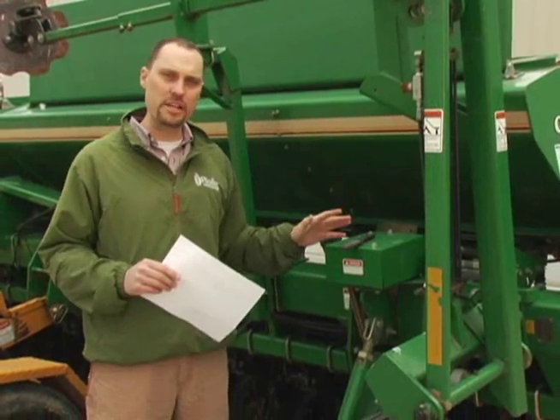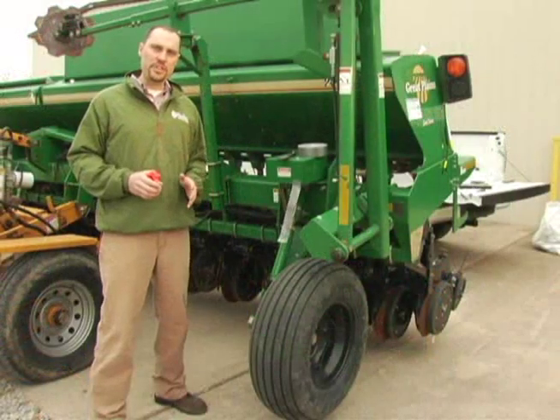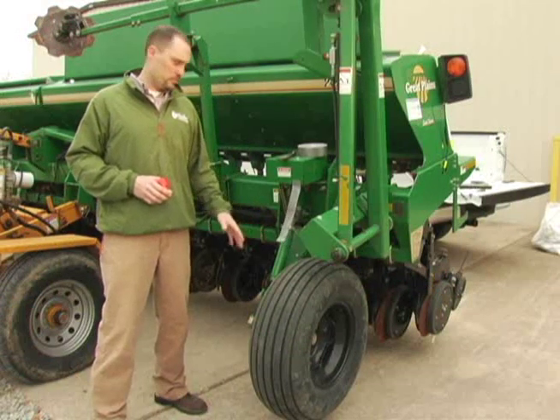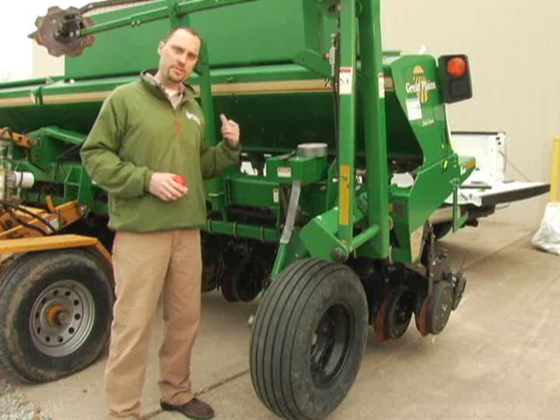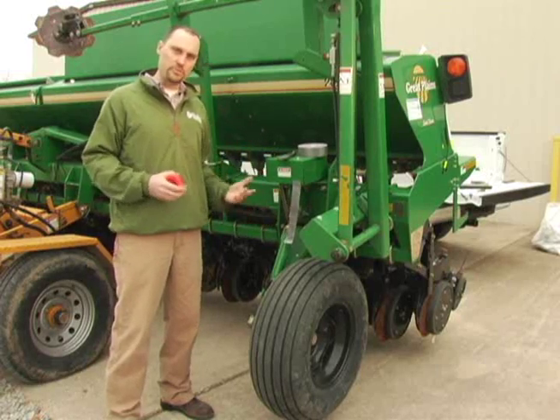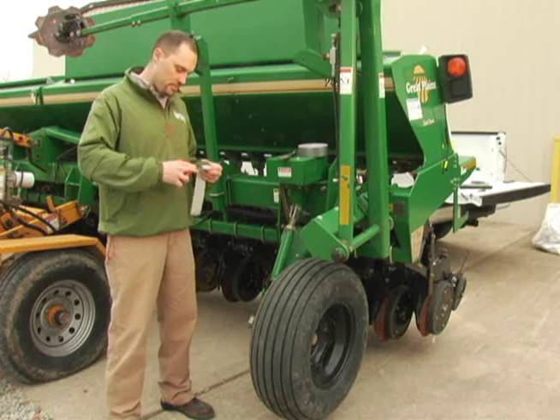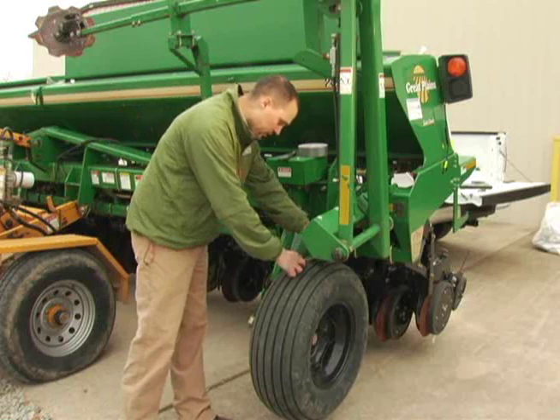This is just going to be an approximate starting point. From this point, we'll begin our calibration and then make small adjustments up or down depending on which way we need to go. The next step is to get a proper measurement of your gauge wheel. On this particular drill there are two gauge wheels, one on each side, that run the transmission, but we just need to measure one because they're typically the same. The easiest way to do this is to get a tape measure and a piece of duct tape.